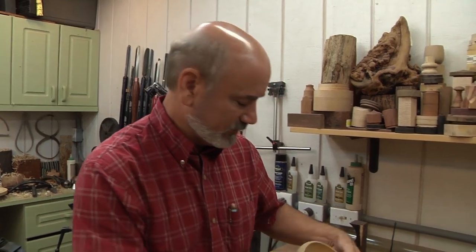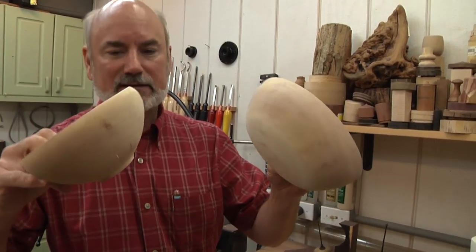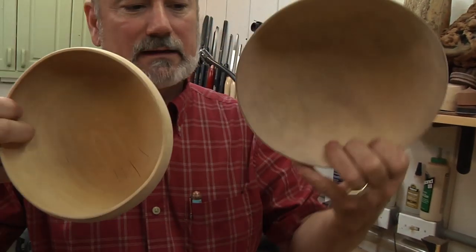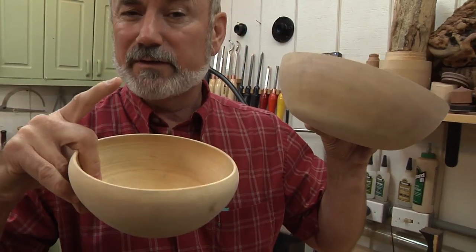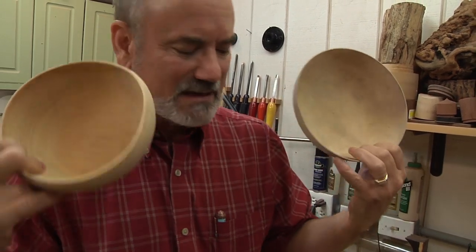The bad thing was, when I talked to these guys, it was out of season for them. They had just a couple blanks left and they didn't have a lot of figure. So the pieces I'm turning didn't move that much, and there's not a lot of figure to it — it's kind of ugly looking. With a finish on it, it'd look a lot better. If it had the burl, it'd look fantastic.